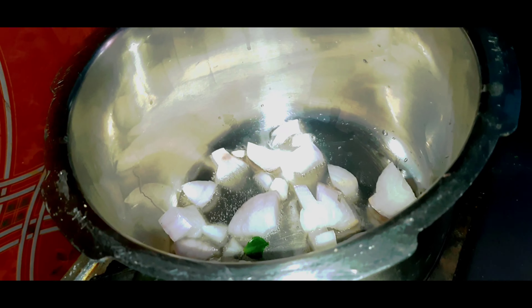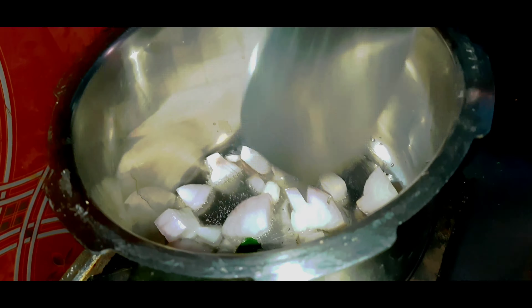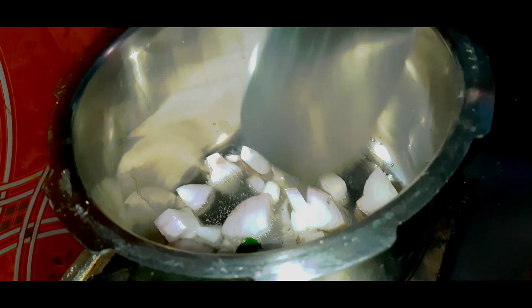Now we add onions. The onions will be browned. Just add the onions.